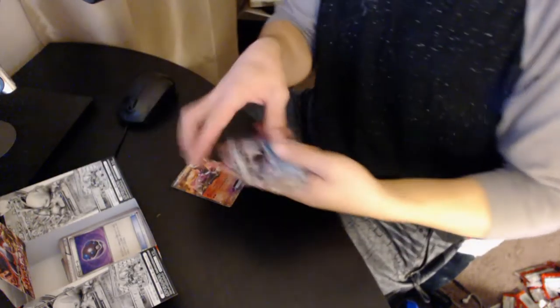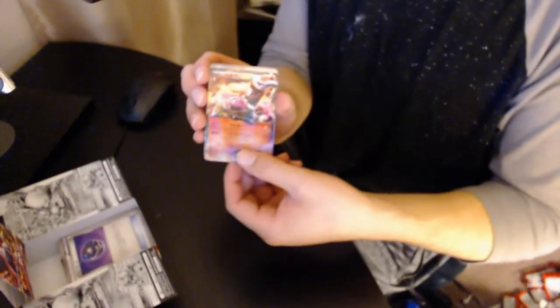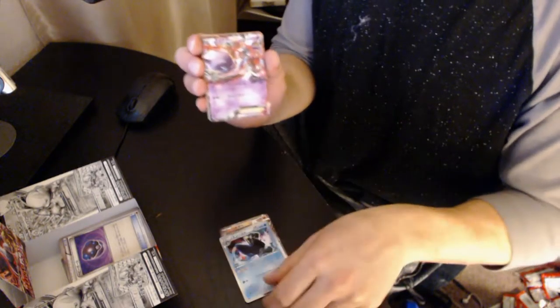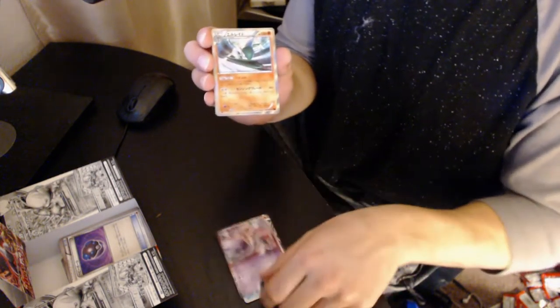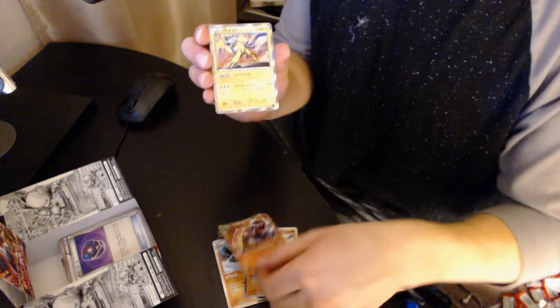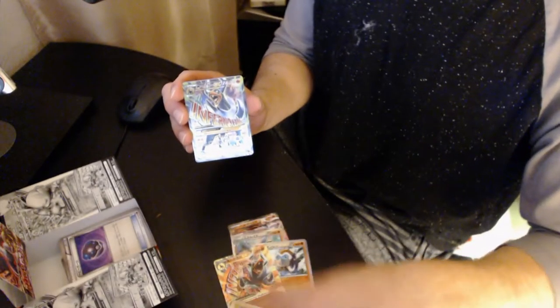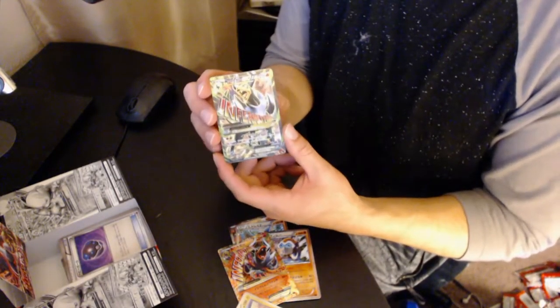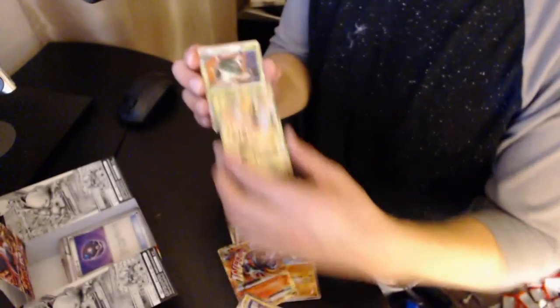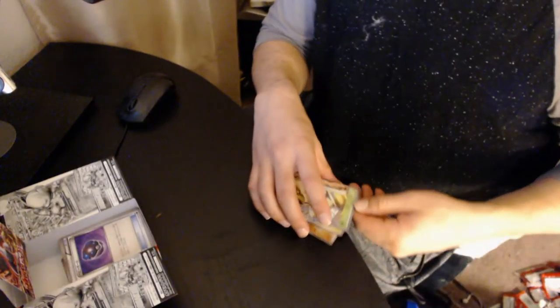OK, let's recap what we got. We got the Houndoom EX, another Houndoom EX, an Empoleon, a Shadowshock Mewtwo EX, a Gallade, a Mamoswine, the Mega EX Houndoom, a Raikou full art — wait, yes, it's a full art — then another full art, a Chesnaught, and a Marowak Break. Not a bad pull of cards out of this box!